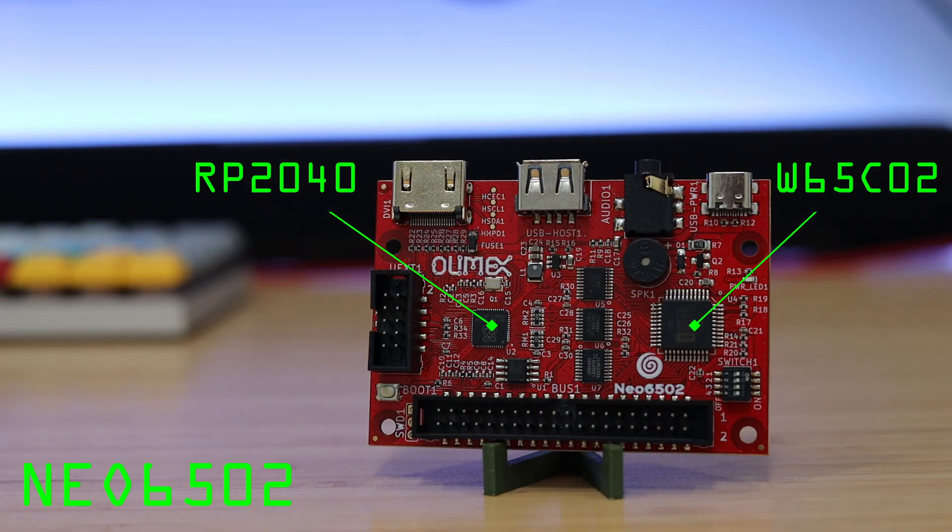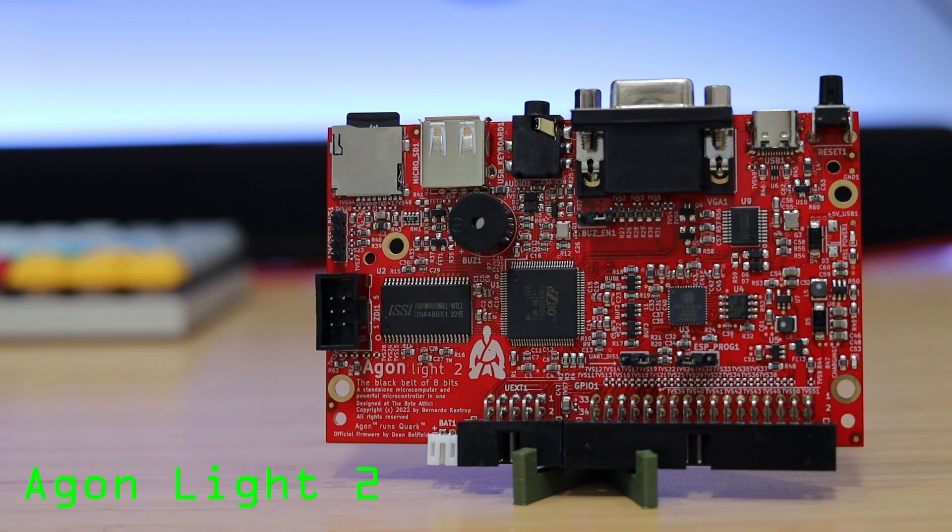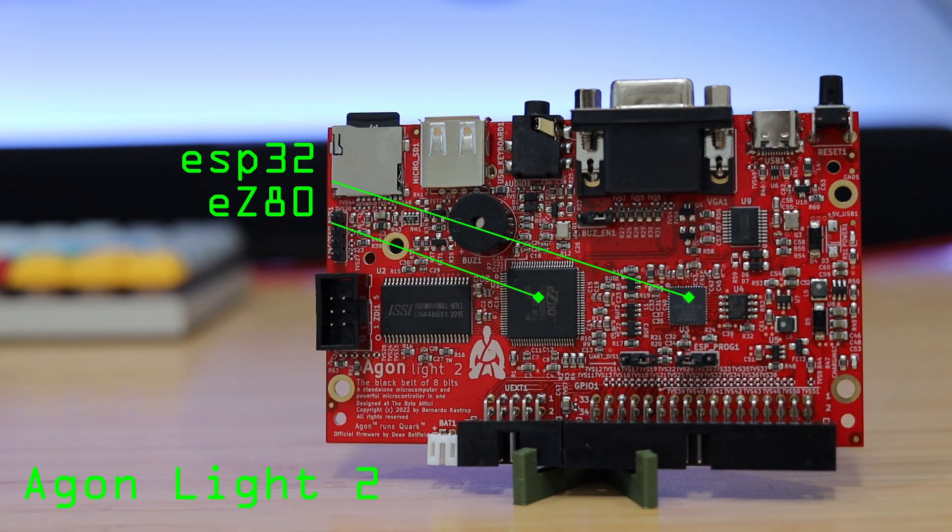The RP2040 is a coprocessor to handle memory and modern interfaces such as HDMI and USB. And this is the Agon Lite II, another modern retrocomputer that's Z80-based. The ESP32 is used as a Sound and Graphics coprocessor.